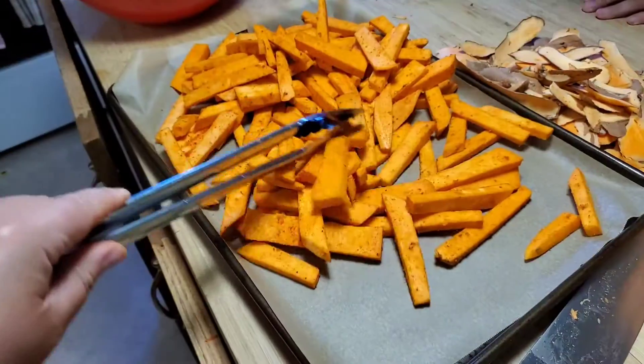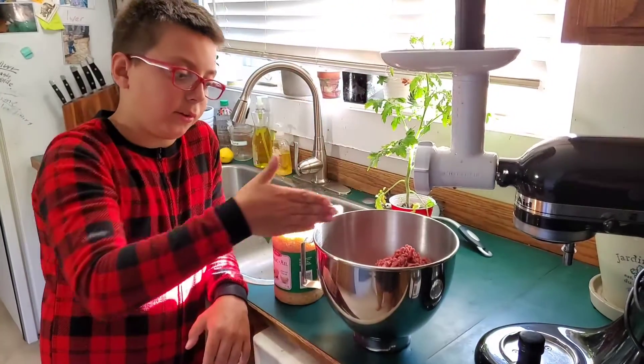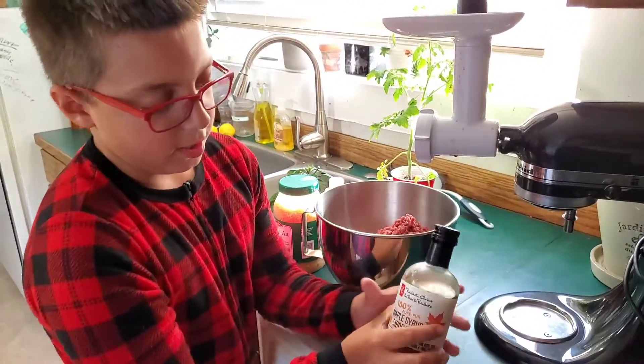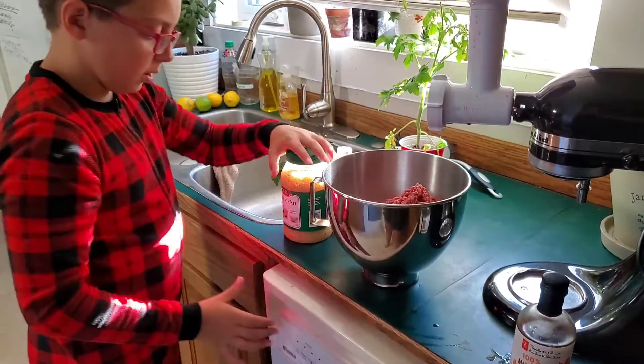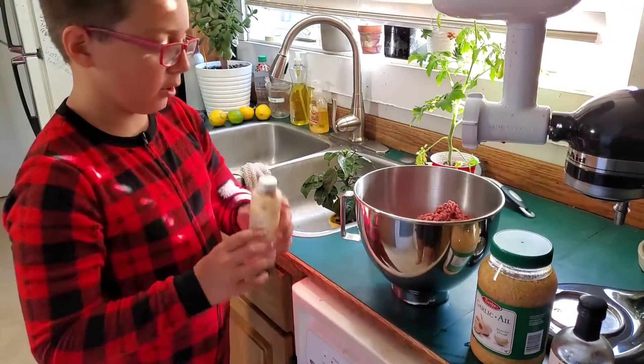We put some olive oil on here too. This is meat that we have grinded through the grinder. And we're going to put some maple syrup in, as well as some garlic. Also some liquid smoke.